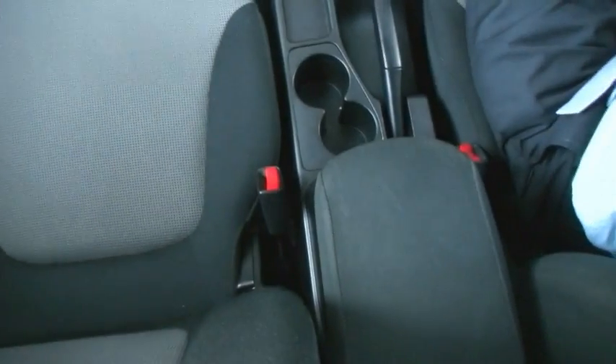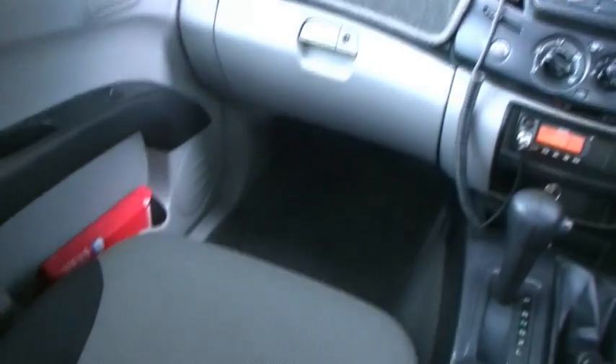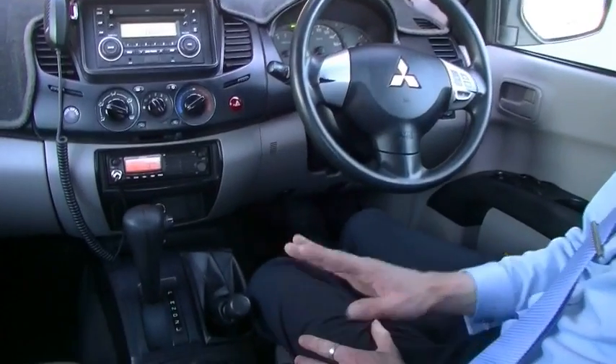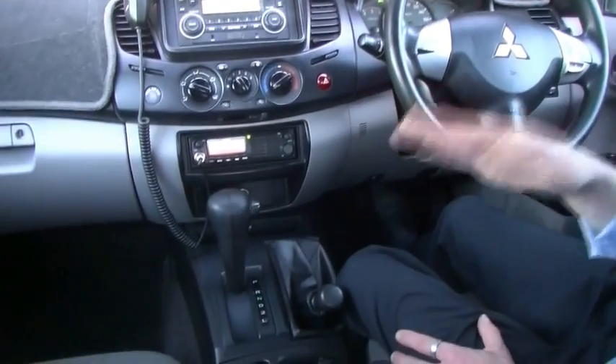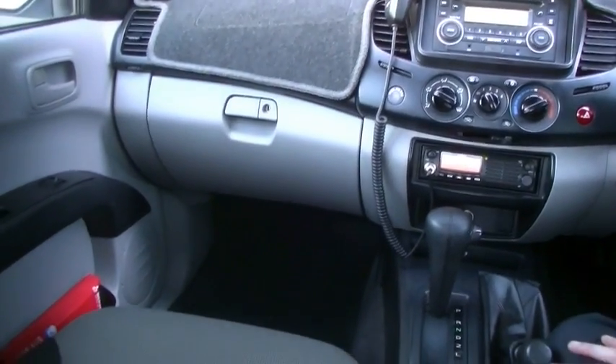As the cameraman pans around the vehicle to show you the quality of the interior — seats, carpets, door trims, glove box lid — everything in here is presenting extremely well. I don't remember the last time I saw a Triton with 153,000km on it that looks as good as this one. This vehicle has been extremely well looked after. Unfortunately, we do not have the service history for it, but we have been assured — and our mechanics tell us — that it has been regularly and well maintained. We just don't have the documentation to support that.